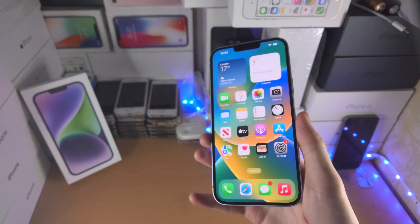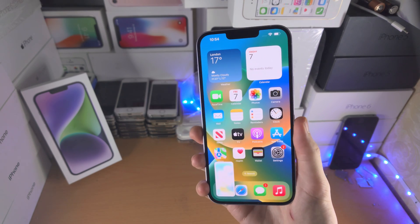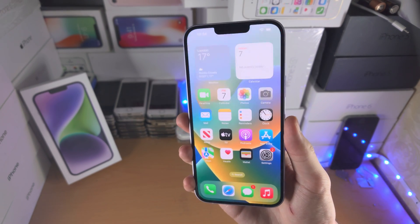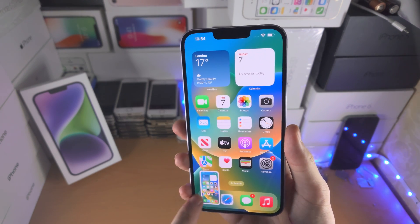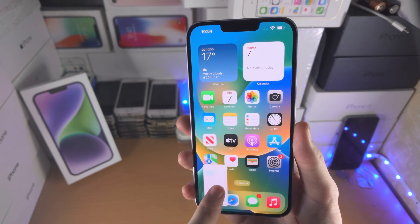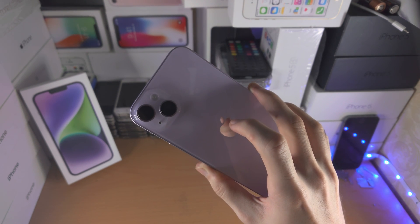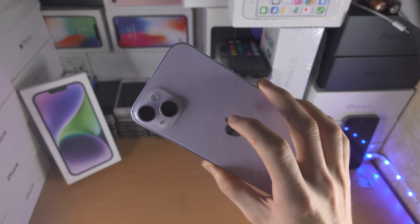Now when you double tap the back of the iPhone, you can see the screenshot is taken. It's a little bit finicky on the Plus model. I do need to tap a little bit harder than I would on other models. However, it does get the job done and it is taking the screenshot. Tap tap — you see the screenshot is taken. On the Plus model, I recommend you double tap just where the top of the Apple logo is.